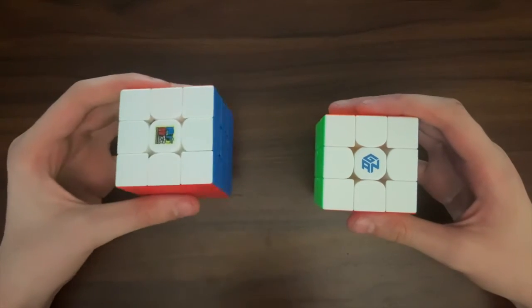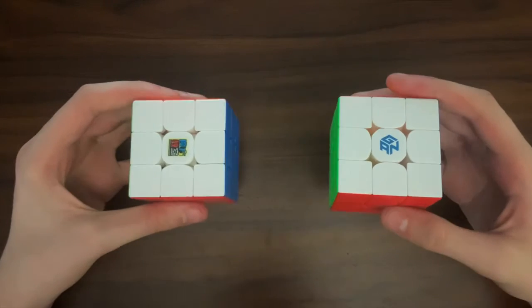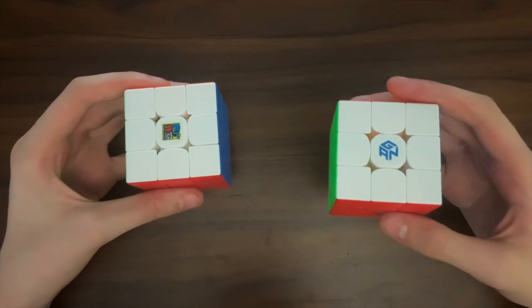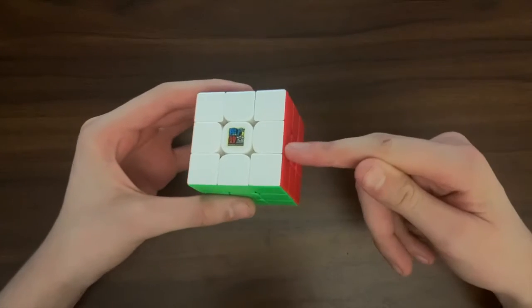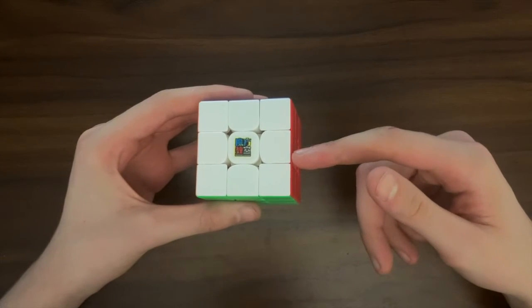So how does this cheap budget cube compare to this very expensive GAN flagship? Well, I actually get pretty similar times on both cubes, but I feel way more comfortable turning the GAN cube, which may just be because I've mained it for so long. With that, let's compare this RS3M to the newer cubes to see how it stands up against them.